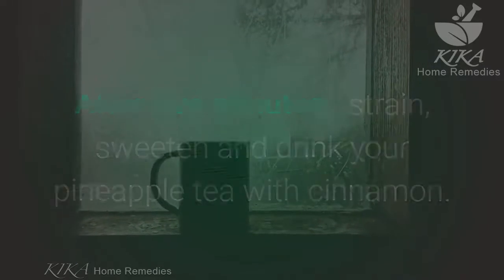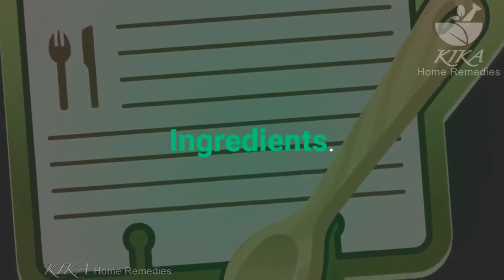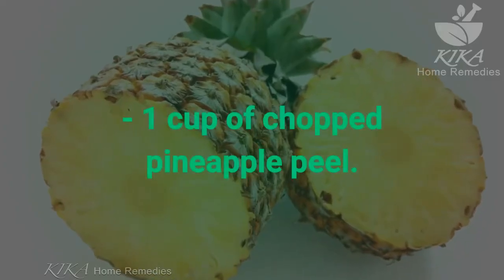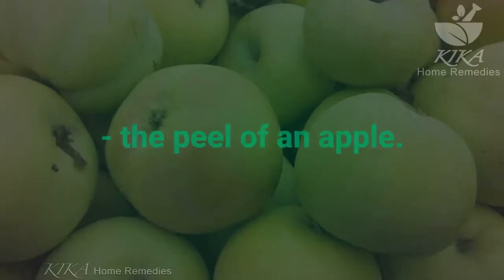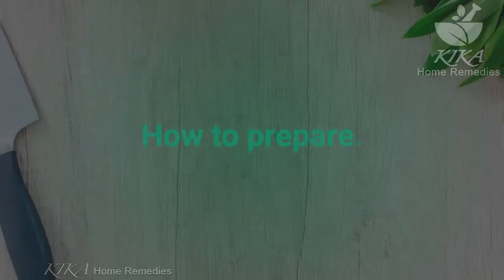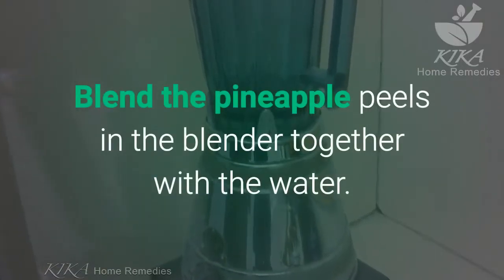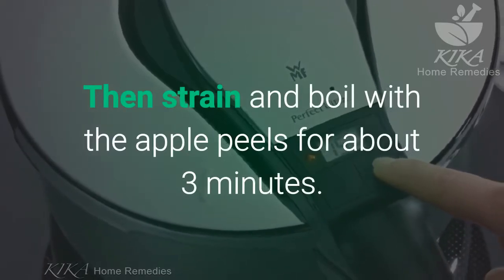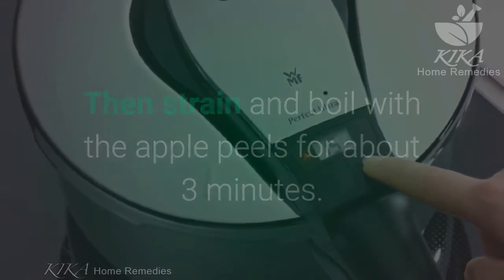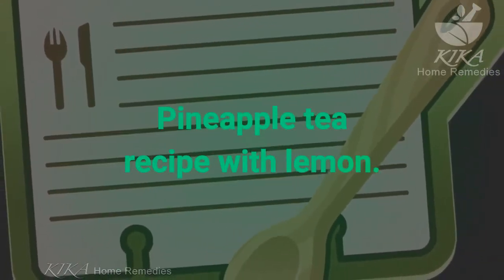Pineapple tea recipe with apple. Ingredients: 1 cup of chopped pineapple peel, 2 cups of water, the peel of an apple. To prepare: blend the pineapple peels in the blender together with the water, then strain and boil with the apple peels for about 3 minutes. You can serve after 5 minutes.